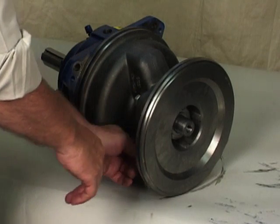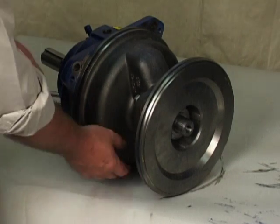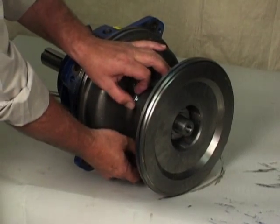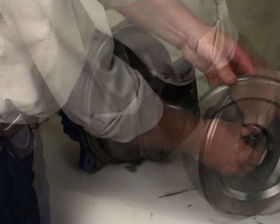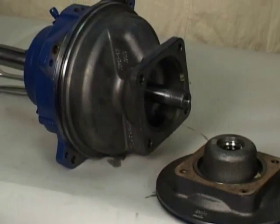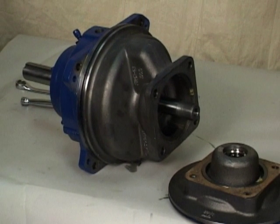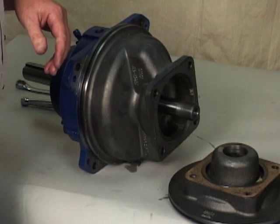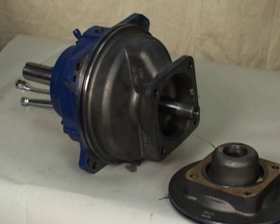An alternate method of removing the stationary seal components is to remove the hardware and separate the seal plate and gasket from the bearing housing. Position the seal plate on a flat surface with the impeller side down. Use a wooden dowel or other suitable tool to press on the back side of the stationary seat until the seat, O-rings, and stationary element can be removed.